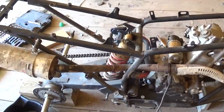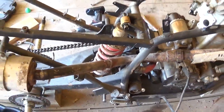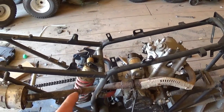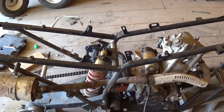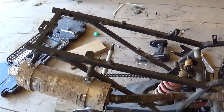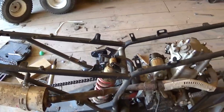Got the exhaust kind of fabbed up in here. Things I want to do before I tear this all back apart: repaint the frame, take the exhaust system out and weld it all the way around. Right now it's just tacked together as it needs to be. I also want to get the battery box in here and weld it in, then I can tear it all apart.